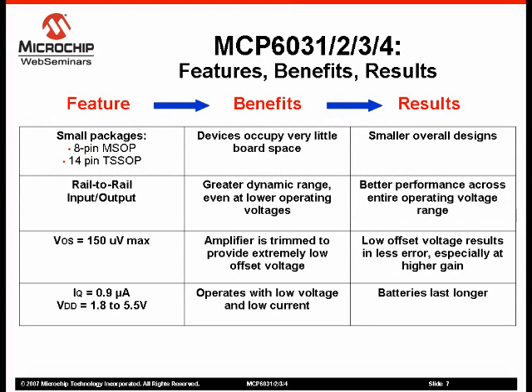The MCP603X Amplifier Family offers a variety of features, including small packaging, rail-to-rail input and output, low offset voltage, and low quiescent current and operating voltage range.